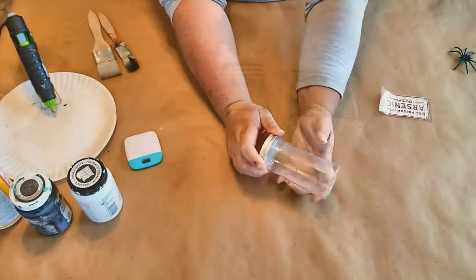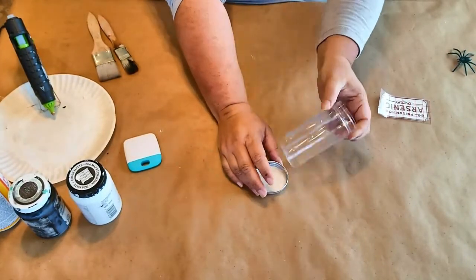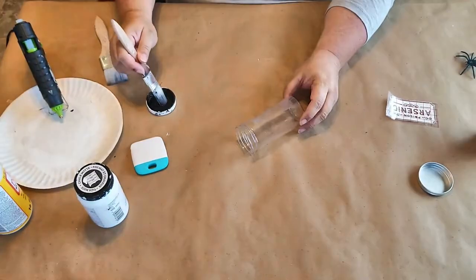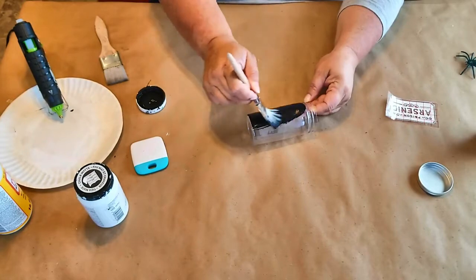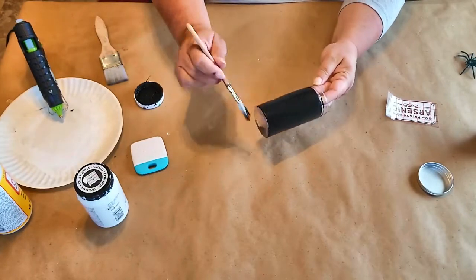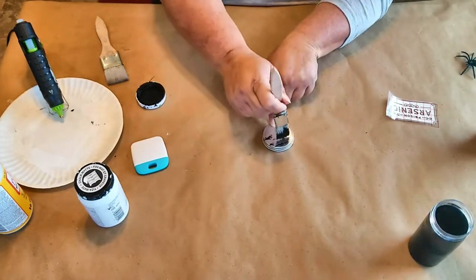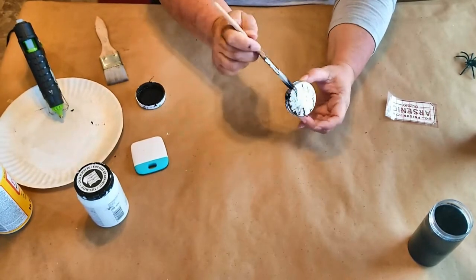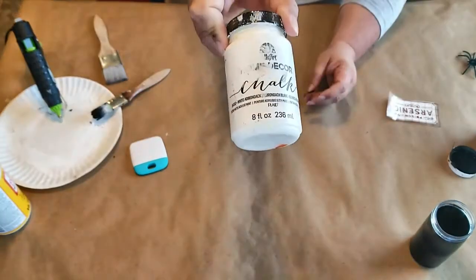This is a plastic bottle that had bath salts in it, and I left some of the sticky stuff from the label on there because it's going to make the black paint look a little more rough and age this piece. I'm just going to paint the entire thing with two coats of black paint. Then I'm taking the lid and giving it a rusted look — going over the top with some black paint and then some white paint so it just looks rusty.